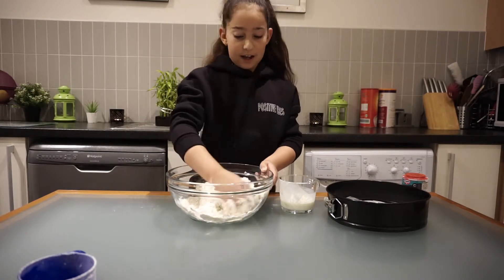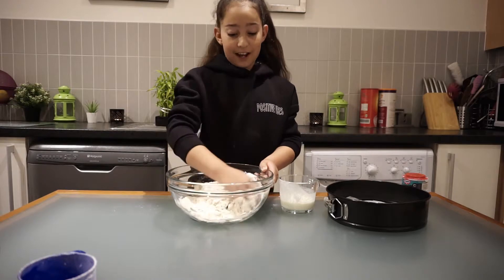So we're going to mix it as well, and you don't need any lumps in it.